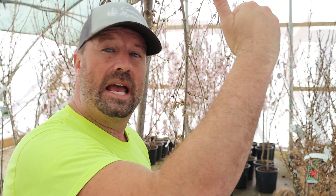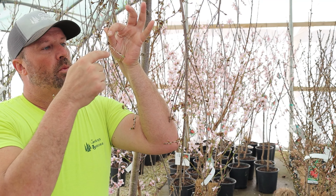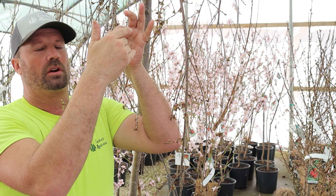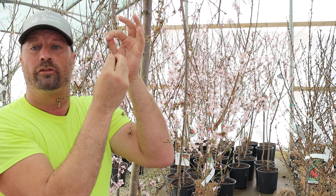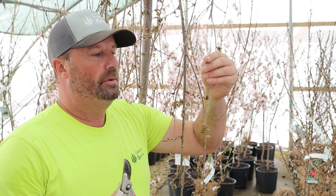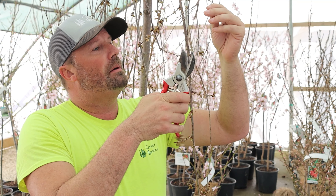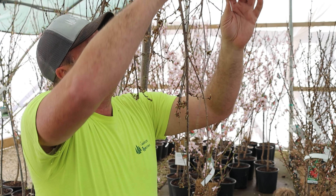I went to the next bud, and this is going to take over. This is going to start getting all the hormones and growing faster. Those are just some quick tips on pruning: start at the tip if you're not sure if something is gone or not, and just start clipping on it and looking at it. Depending on how brave you are, you can go down a little bit more.